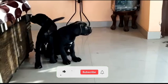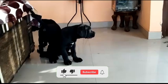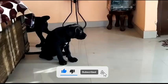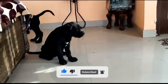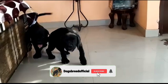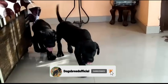Hi guys, hope you all are doing well. As you all know from the thumbnail, we will take a look at Cane Corso and Bullmastiff. We will go over details one by one, and you will also know which breed suits your budget. The quality will be very good.